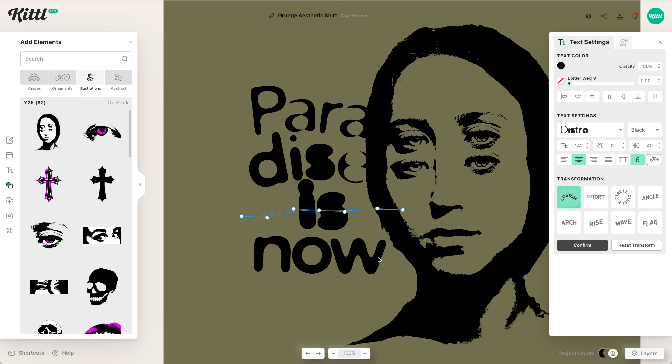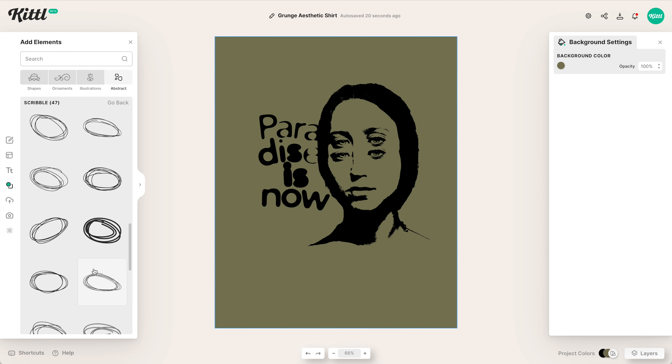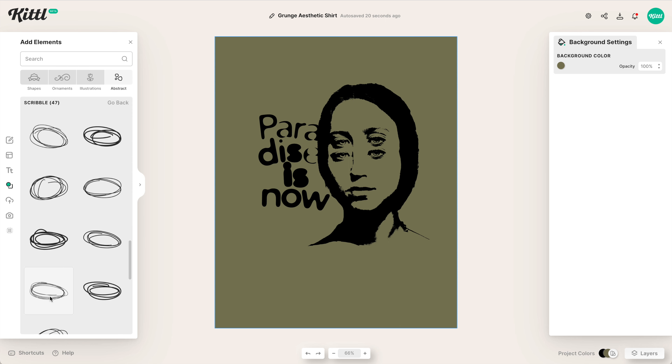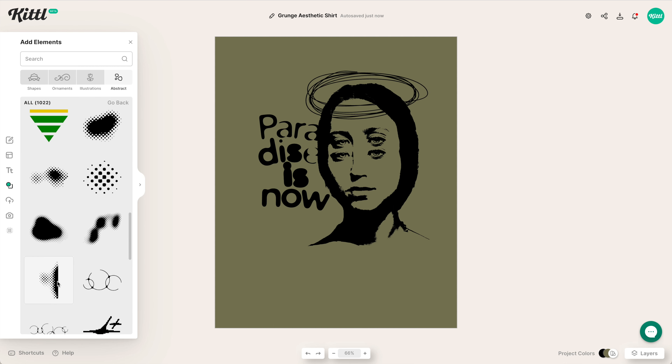We want to drive this very screen-printed, stencil-y, graffiti style home. So then what I'm going to do is go over into the abstract shapes, and I love the scribble category — there are so many different things here. We're going to use one of these scribbles to create a little halo, sizing it up a little bit.